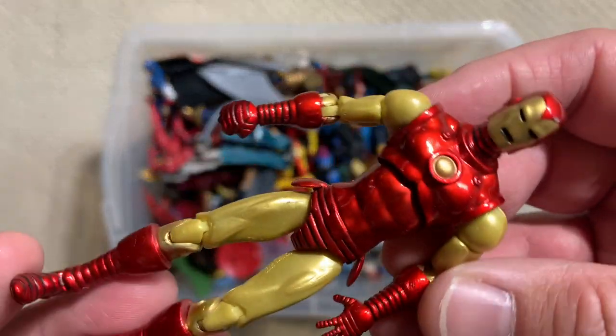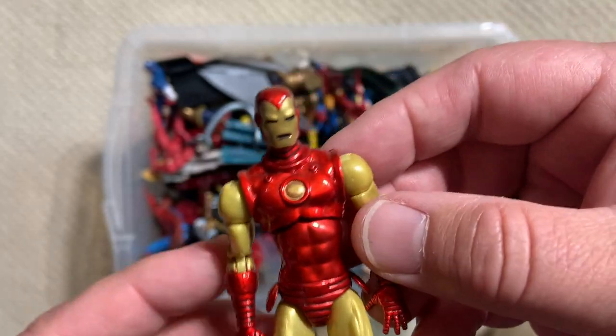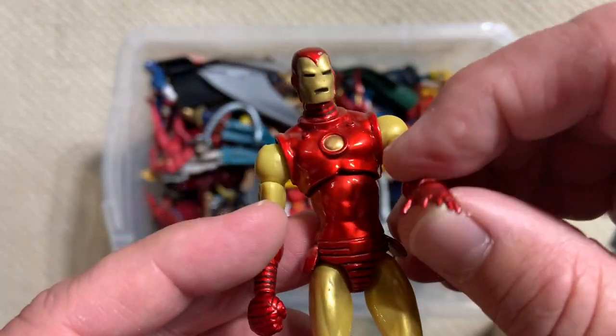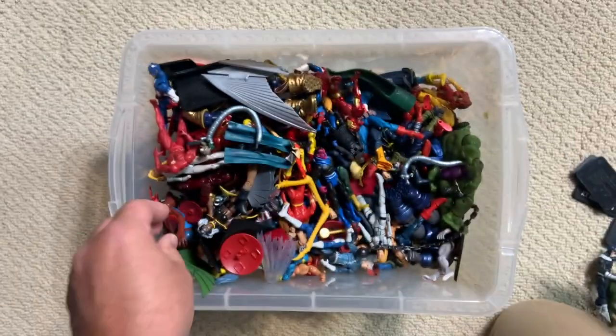This is a great classic Iron Man. They did such a nice job with that metallic paint. The metallic paint on these Iron Men makes all the difference in the world in giving that plastic the sweet look of real actual armor.